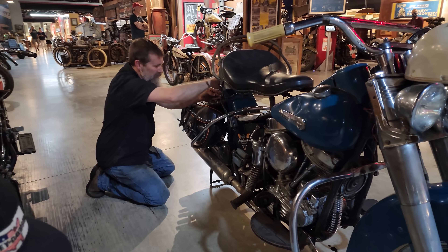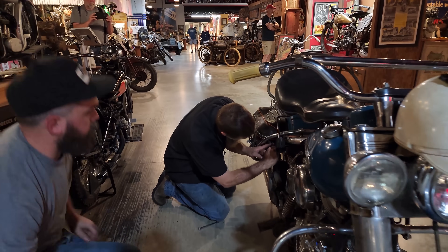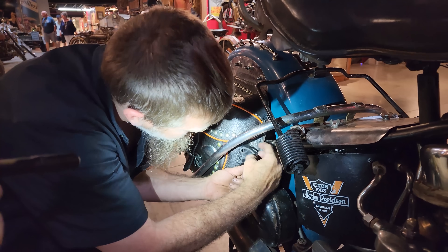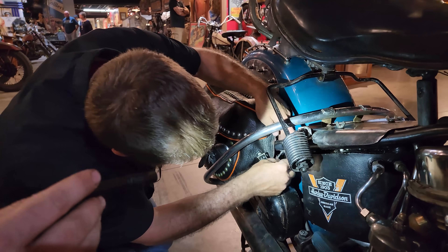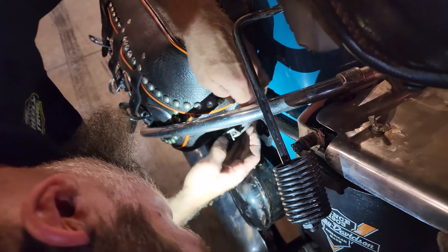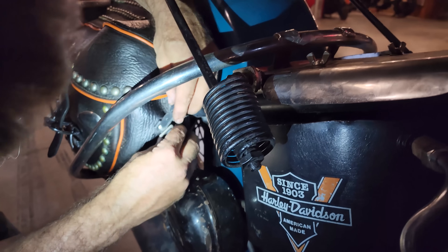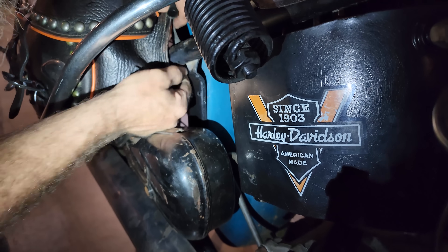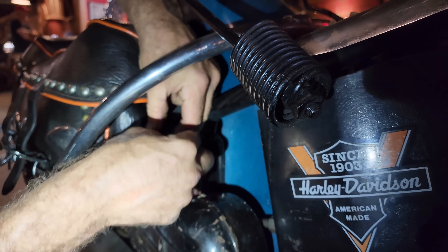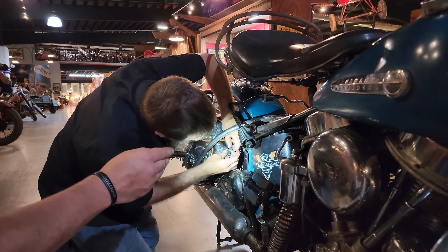Unbelievable — this thing is about as decked out as you can get. Let's get the buckles put on so they don't flap around. The leather is so soft and supple on these. What we do is go around the back here and route it around the frame rail — this keeps them from flapping in the wind. We've got a pretty nice set of crash guards that'll keep it from bouncing around anyway. Just amazing.